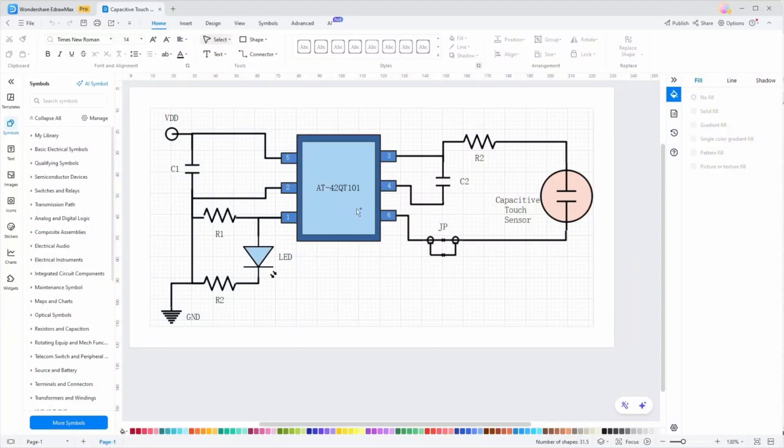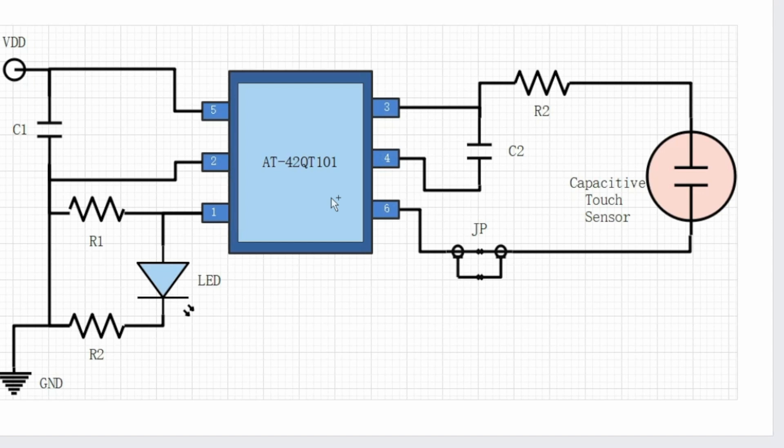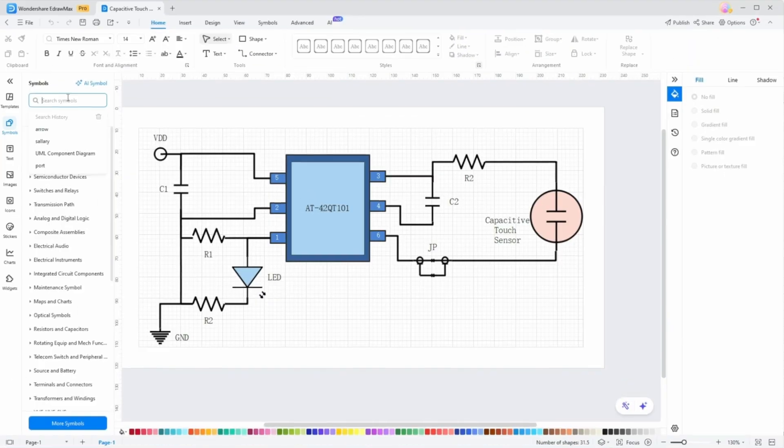A wiring diagram is a detailed visual representation of the electrical connections in a system. It shows how devices, wires, and components are interconnected, making it easier to plan, install, and troubleshoot your setup.